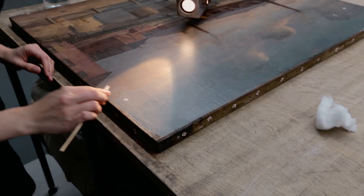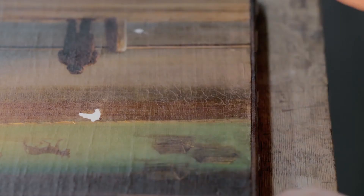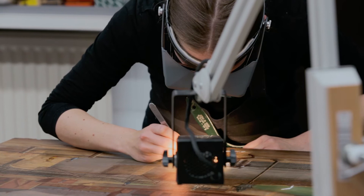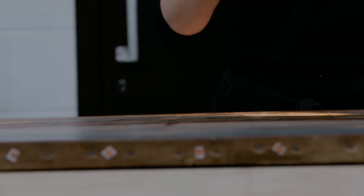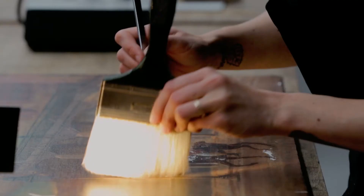Excess filling material is cleared from the surface of the painting using a swab. The fills are then lightly scraped with a scalpel to mimic the texture of the surrounding paint layer, helping to disguise the new fills. The old filler around the man on horseback is also textured using a scalpel because it appears extremely smooth and shiny in comparison to the original paint layer.